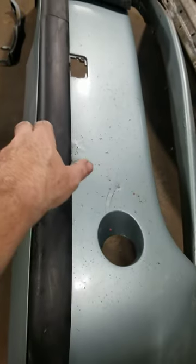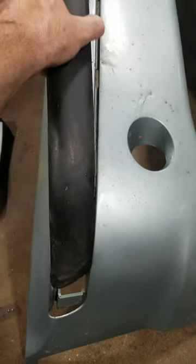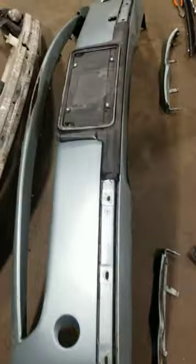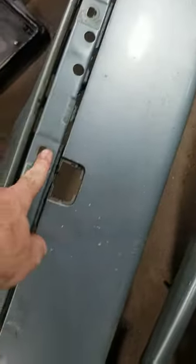Surprisingly this was decently easy. You put something behind here — a flathead screwdriver — and pop this trim off, then pull it out of the side. Same thing over here. And then the license plate area is the same way — just get something under there and it all pops up with clips.